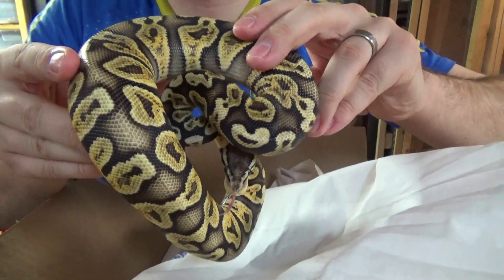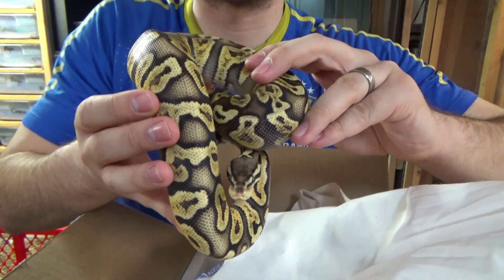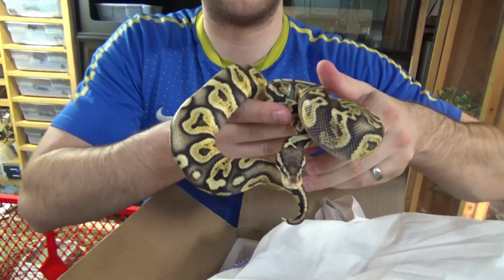We had been searching for this combo for a bit, so when one came up, we pounced right on it. G.H.I. Desert Ghosts are incredible. Pastel Desert Ghosts are incredible. She will be able to produce both. We are very, very excited about this female that we are adding to our breeding project.